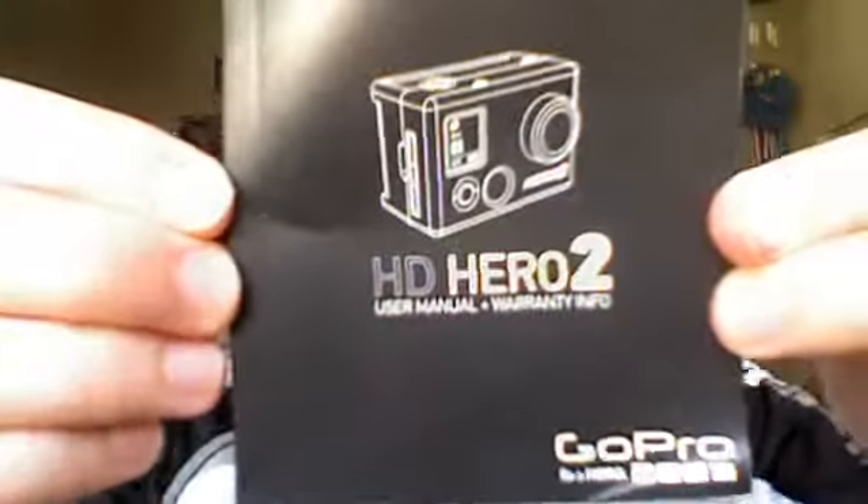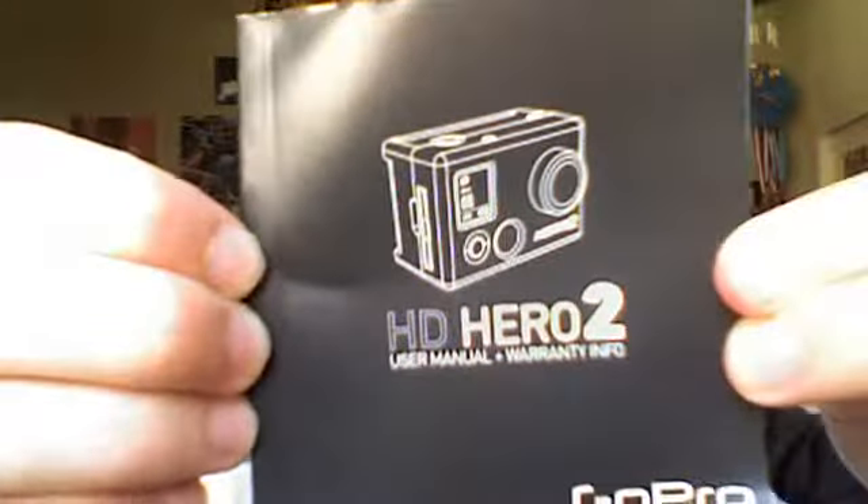And then this is the instruction manual. It tells you about the GoPro camera. Interesting instructions — you probably don't even care.